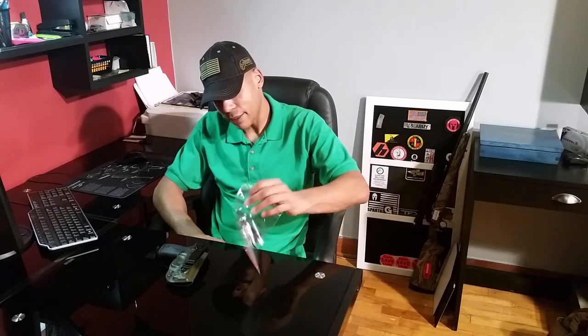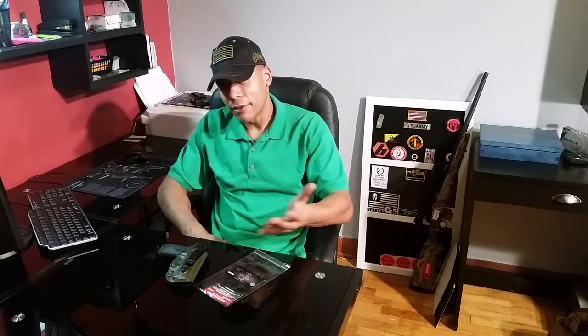It showed up within four days, came in a bag, and inside that bag was this bag here, along with a card with a phone number on it.